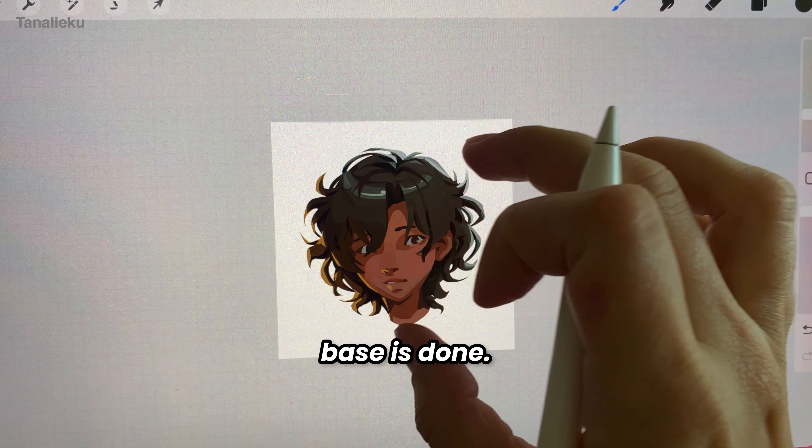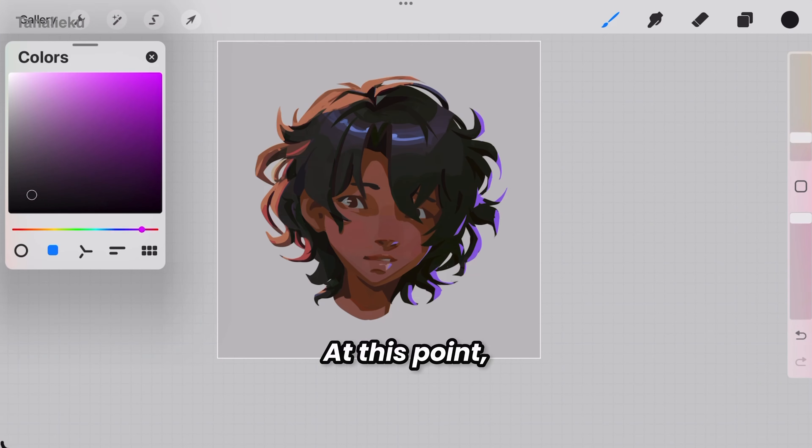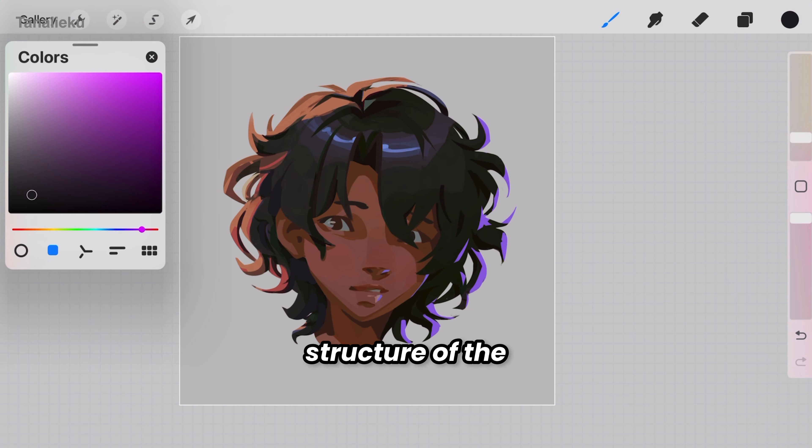The base is done. Now let's get to the fun part: detailed rendering. At this point, I switch to a smaller brush and focus more on the structure of the strands.